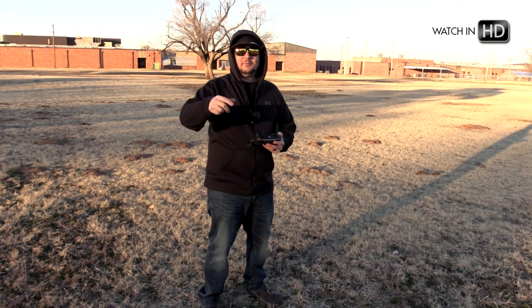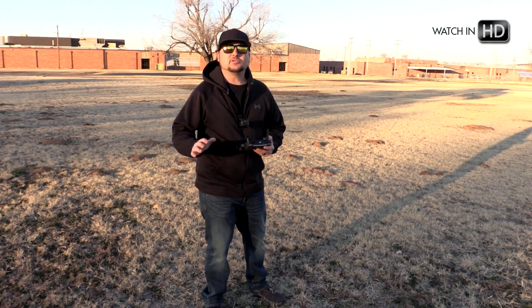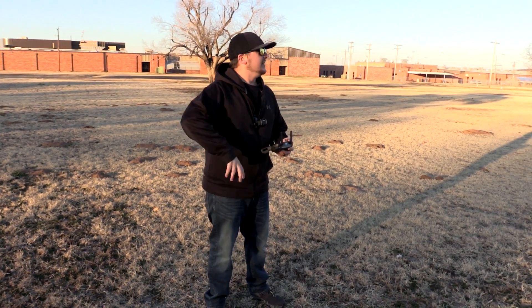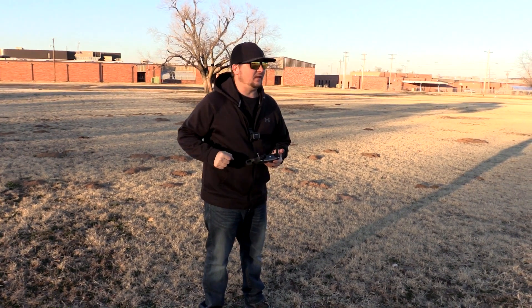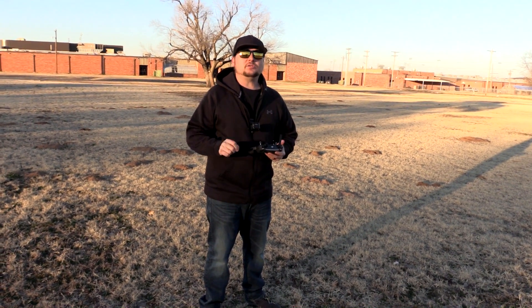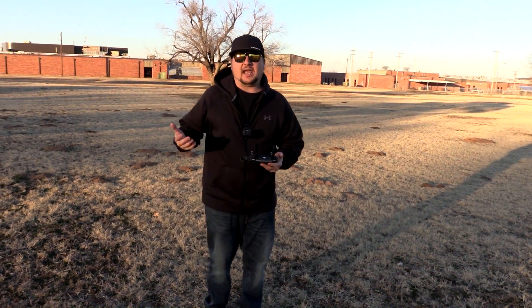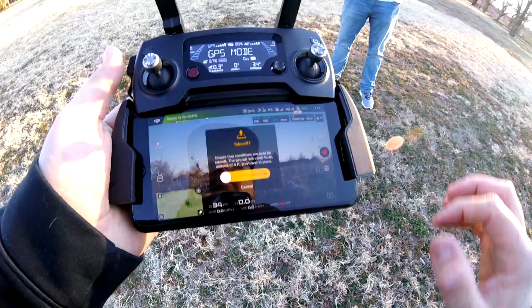Hey guys, what's going on? It's Dylan back again with another DJI Mavic Pro tutorial video from the DJI Mavic Pro series that I have going on on my YouTube channel right now. Today we're back again in intelligent flight modes and we're going to do what is known as home lock. So let's just get the drone launched as usual and then we will go from there.